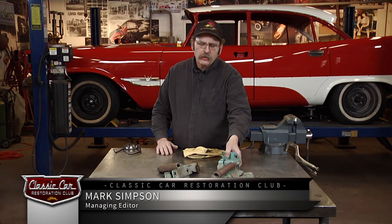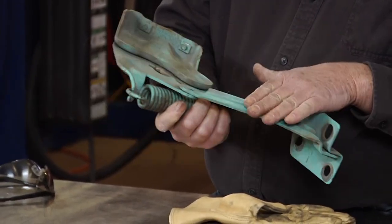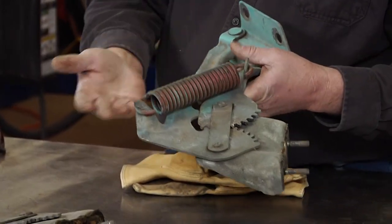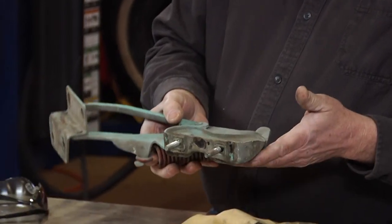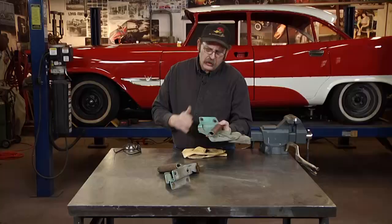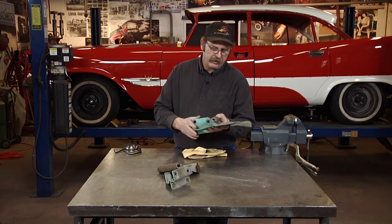Hood hinges are one of the areas that a lot of car restorers often don't think about or they tend to be overlooked. The problem with hood hinges is if they're painted, the paint will chip. There are a lot of moving parts, gears, and springs. At any car show you're going to see them chipped and rusted, so this is really an area where a little bit of work can really pay off — it's that attention to detail that sets your car apart from everybody else's.